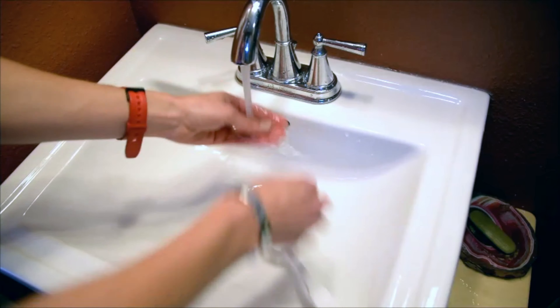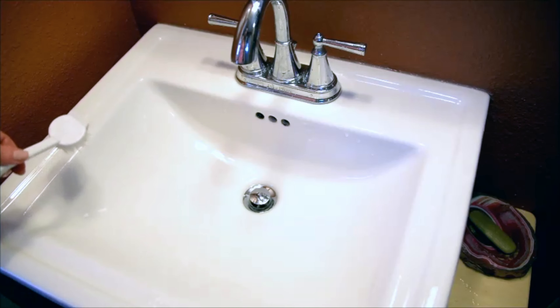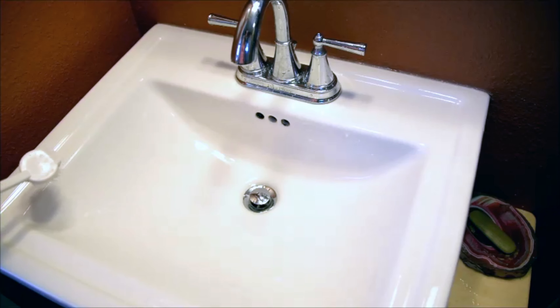Finally, rinse out any excess and voila — just a lovely, shiny, clean bathroom sink.